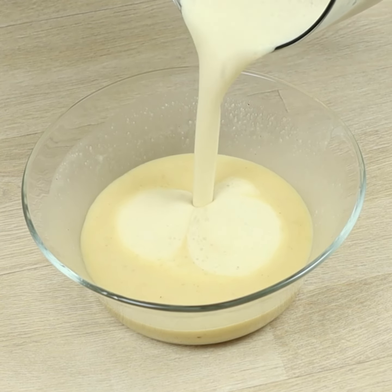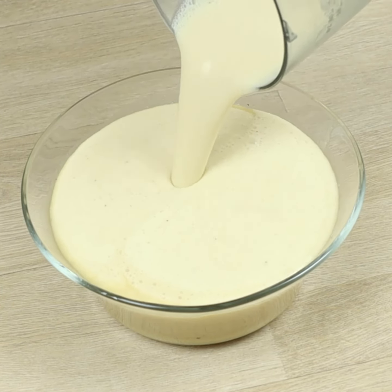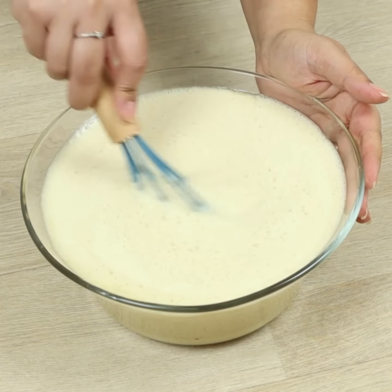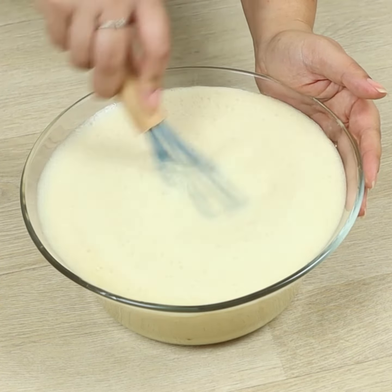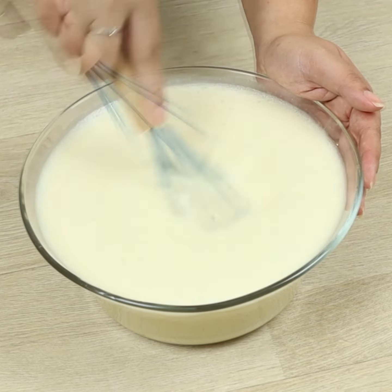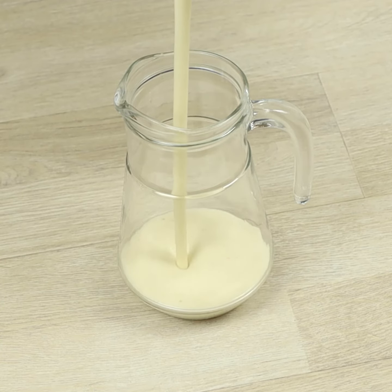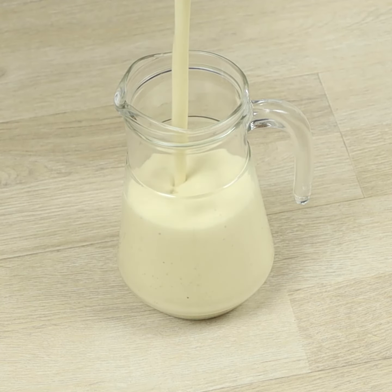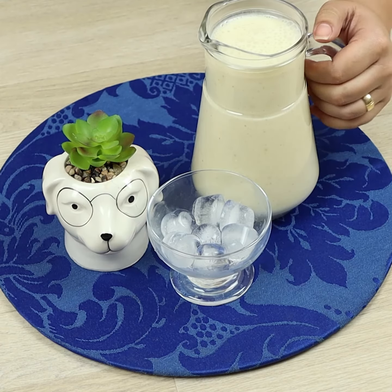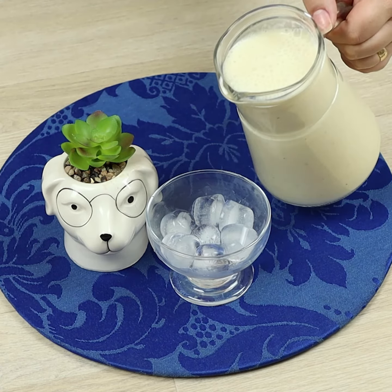Let's add it to the other half. Add ice cubes and whisk. Now we just need to pour it in a jar, and our recipe is ready!